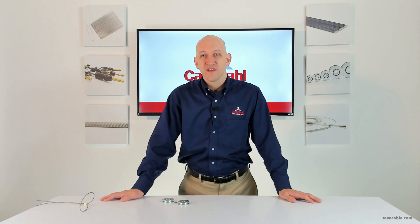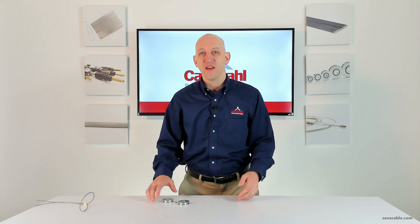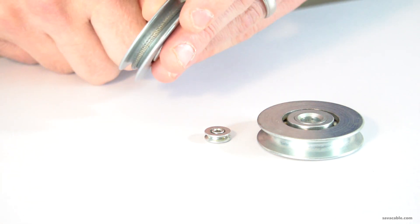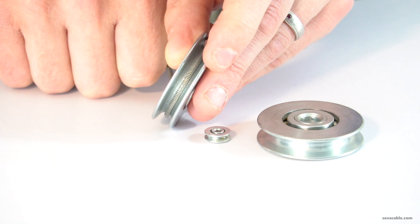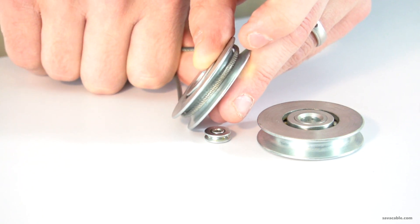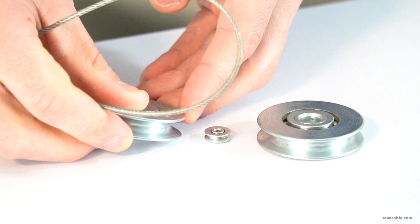When selecting the pulley, make sure you are selecting the right diameter including the nylon coating so that the cable nests properly into the U-shaped channel. The U-shaped channel is shaped to allow the cable to nest in properly. This pulley and this cable would not be a good fit for each other because there's way too much wobble, and any lateral movement will again cause premature failure.